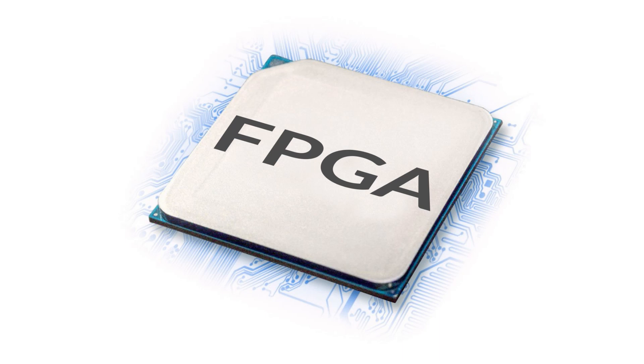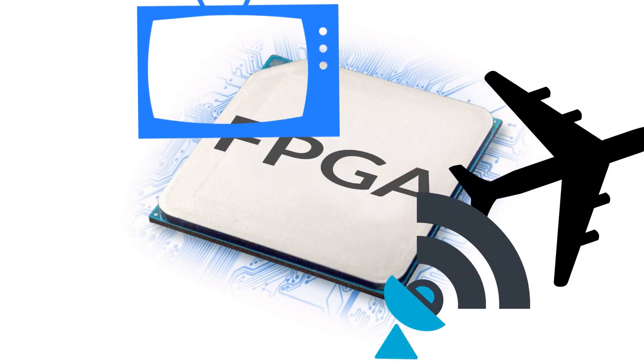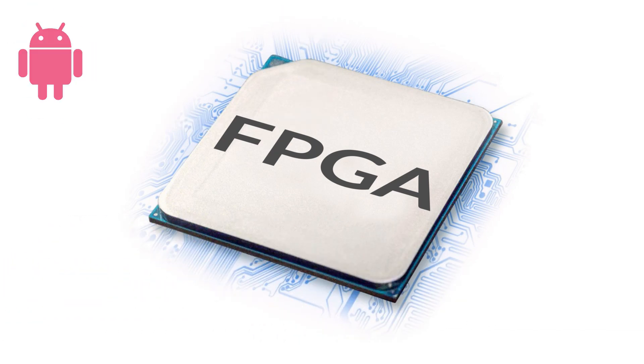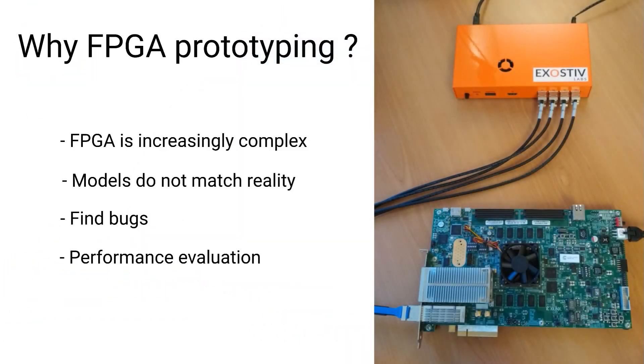If you are designing FPGAs as you might with radar, video, ADAS, or even AI, you could use some fast debugging capability.